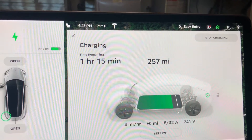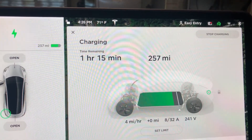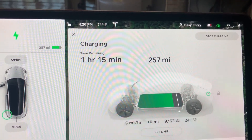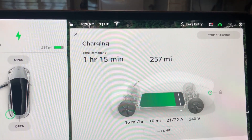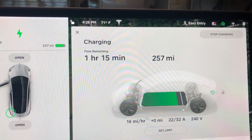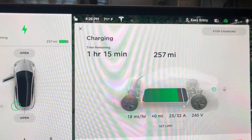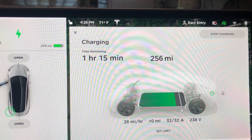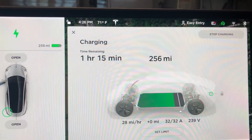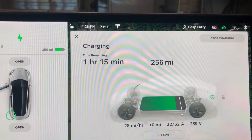It's going to go up from about three to five miles per hour once it connects correctly. Earlier it was telling me 26 to 27 — and there we are: 28 miles per hour. What a difference that makes.